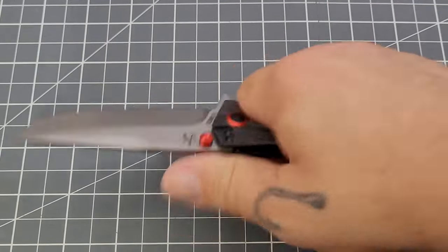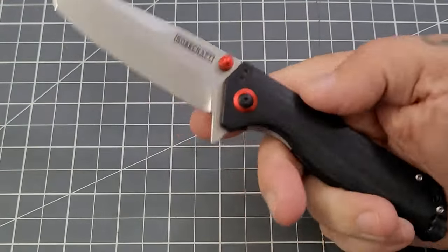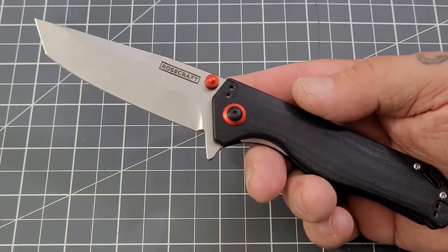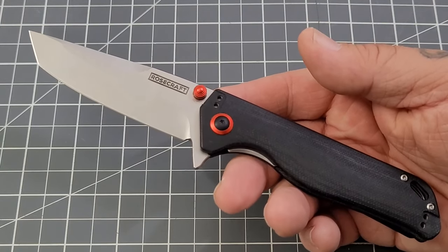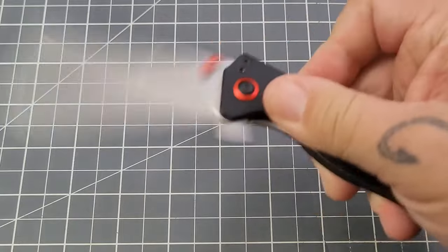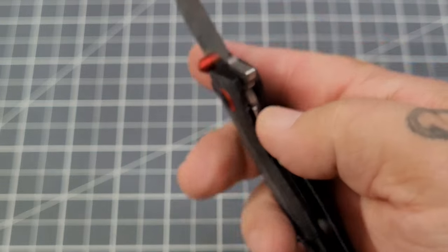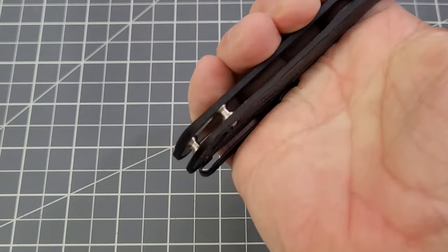The one thing I mentioned before — ergonomics. This knife feels absolutely fantastic in my hand. That is why I picked this one up. Yes, tantos really aren't my favorite blade style, but do they have their use? Absolutely. You can open a package, you can do whatever. The ergos on this knife — oh man, feels absolutely fantastic, and that was pretty much the whole reason why I picked it up.